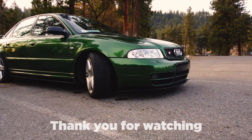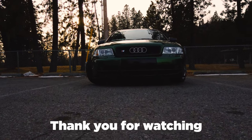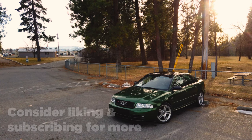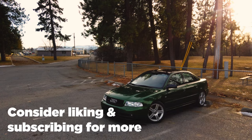Thank you so much for watching. If you enjoyed the video, consider dropping a like and subscribing for more. I've got a lot planned for my channel and projects in the future, and right now that's the best way you can help support me. I'll see you in the next episode — have a wonderful day.